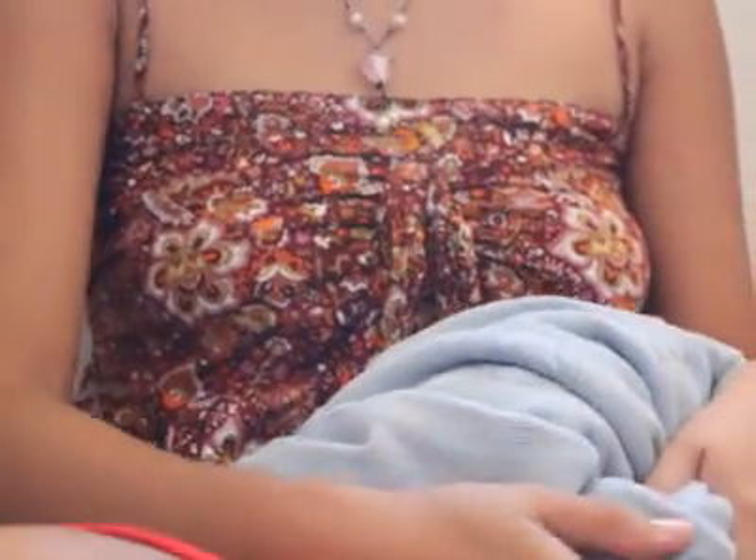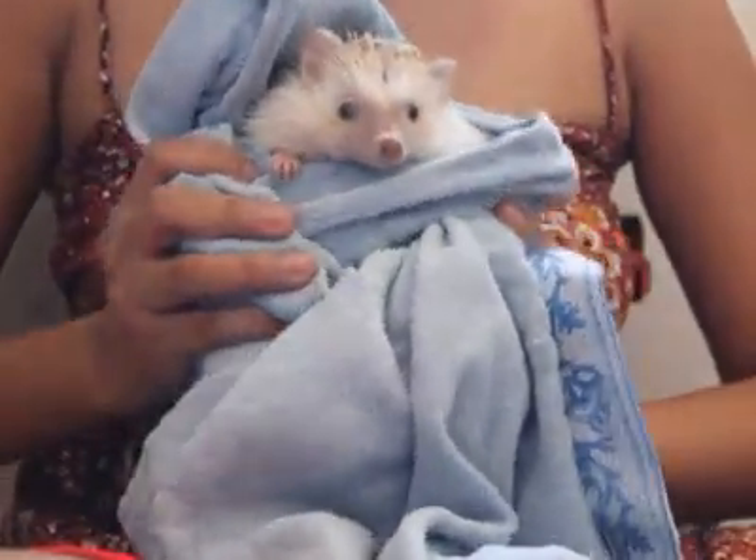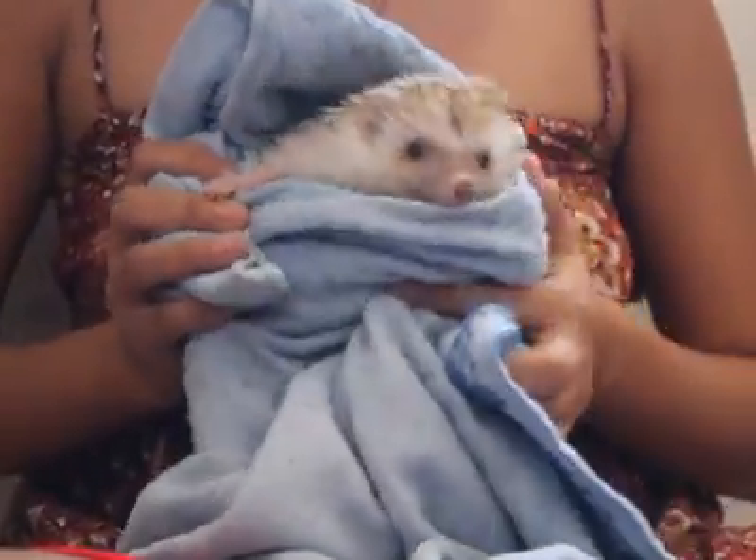Hello, good morning. I'm Kite, and this is my hedgehog, Spring. Say hi, Spring. Hello, everyone.